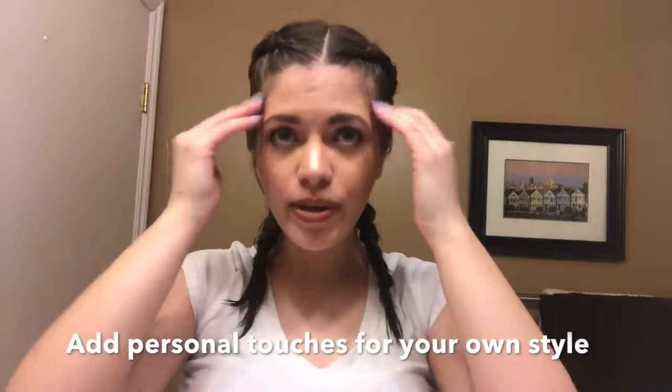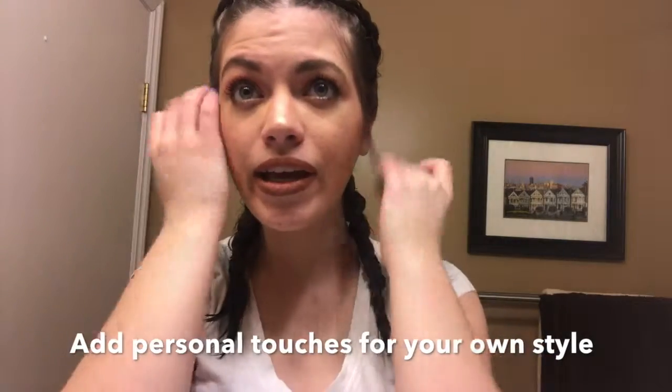So this is what it looks like once I've finished braiding everything nice and tightly. I like to pull out my baby hairs and my side pieces to give it kind of a messier look.